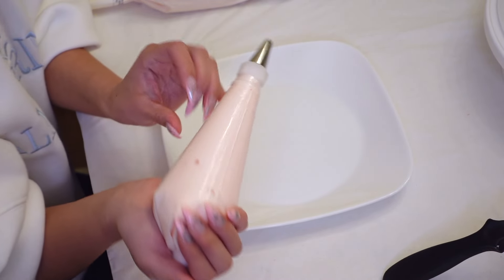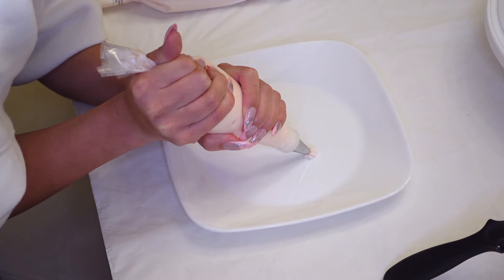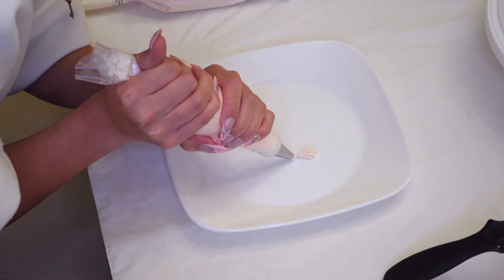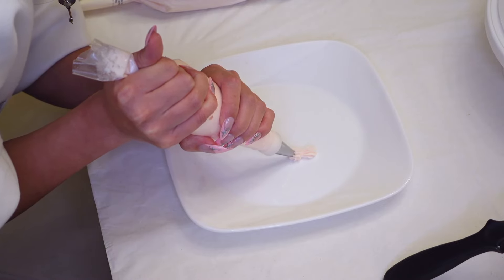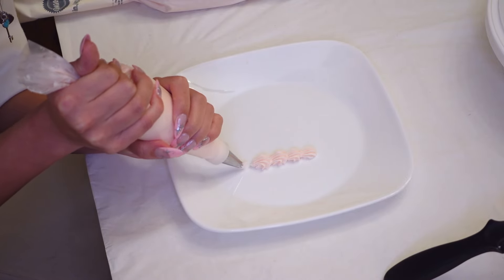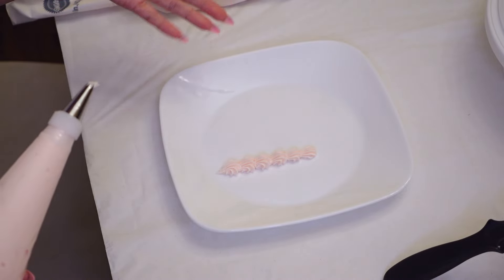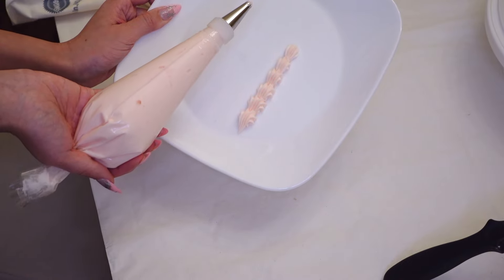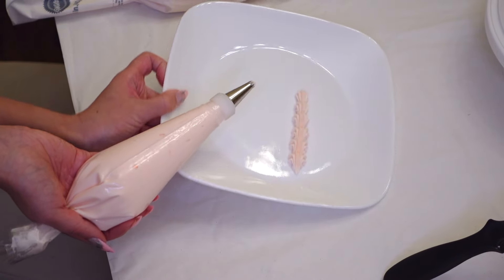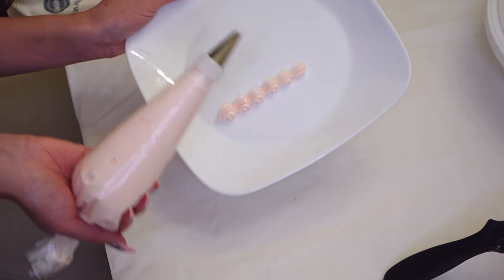This is how I hold it. First, I'm going to show you how to pipe shells — I've got a star tip on right now. To do the shells: squeeze frosting out, push forward, and as you're dragging down, release the pressure from the frosting bag so that way you get a point. Then push forward just a tad into the previous shell and release the pressure as you're pulling down. You can play around with how much pressure you use. Depending on how slow or fast you go, you can get different looks — just be consistent and your cake will look great.